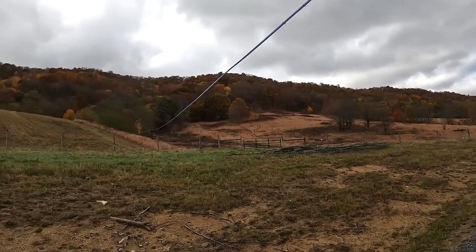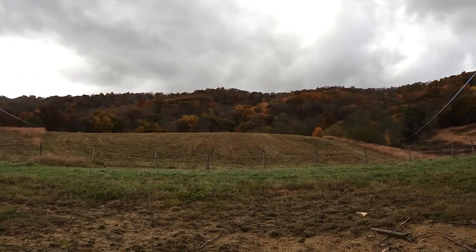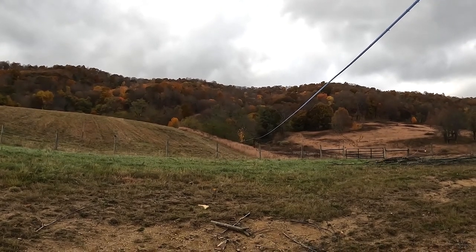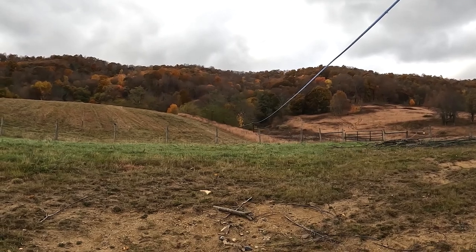Look up at the trees — aren't they beautiful? This morning they looked like they were on fire. The sun was rising and you could see it kind of creeping up the mountain. Actually, in this case it was coming down the mountain — at night we watch it go up the mountain on the other side. But it was beautiful.